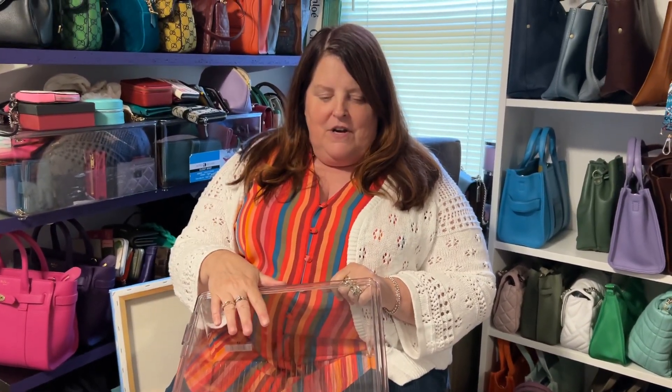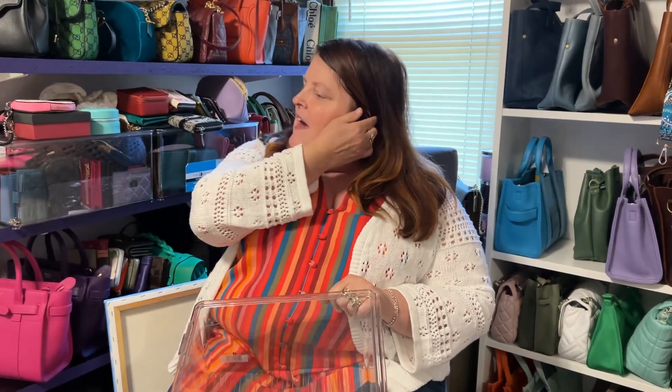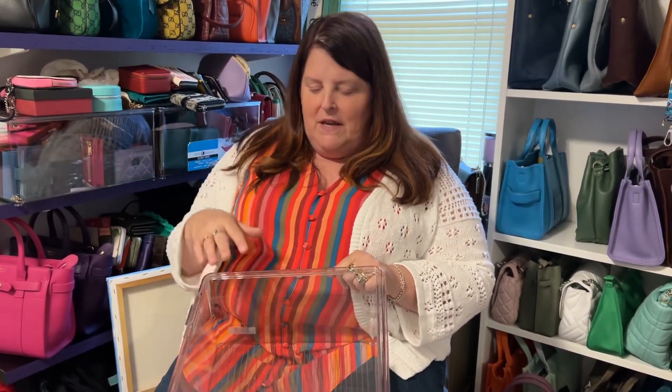Hi everybody, welcome to another edition of James Jam. I'm James, this is my jam. I have a kind of fun video for you today — it's going to be a little bit different. I have another container and some more SLGs that have to be put away, so I thought I'd show you those. And it ties in, because I was also going to show you just a little bit of Wizard of Oz stuff, because I am in love with the Wizard of Oz. I know that's come up before and I know there are a few of you who think you might like the Wizard of Oz as much as I do, but no — I'm the Wizard of Oz queen. I've decided. So without further ado, let's get started.